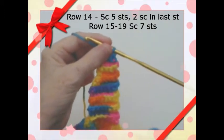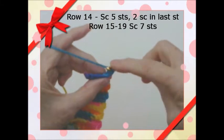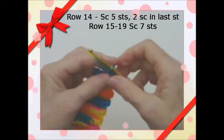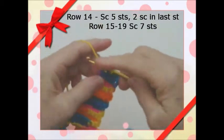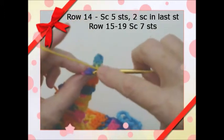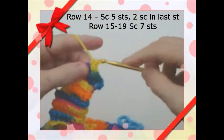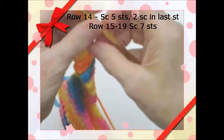This is row 14, and I've chained one and turned. On row 14 this will be our last increase. Go across the next five stitches: one, two, three, four, five. This last sixth stitch, we're going to put two single crochets in there, and that way we're back to seven. Chain one.